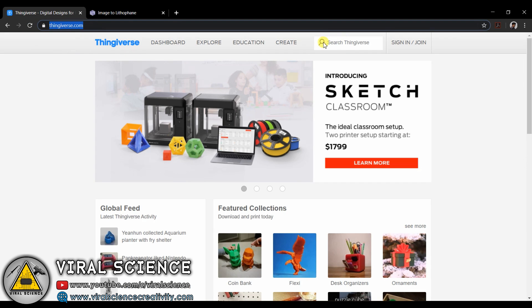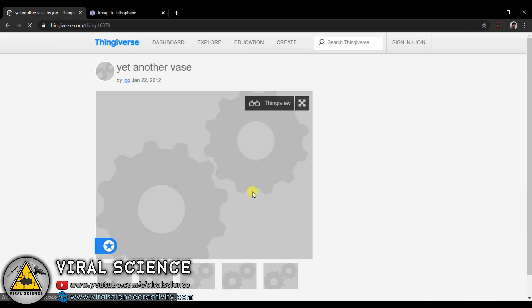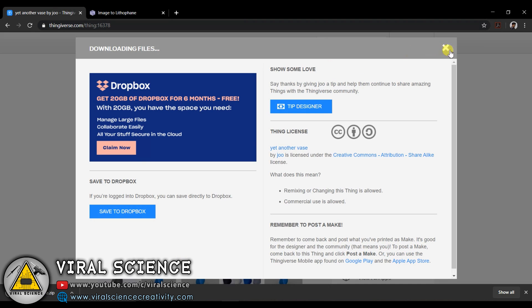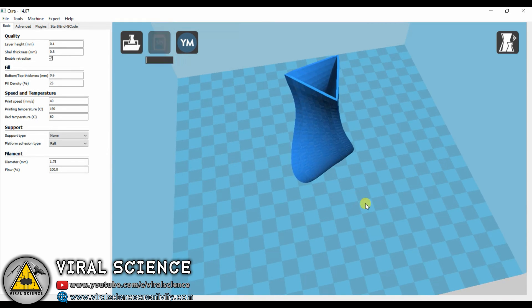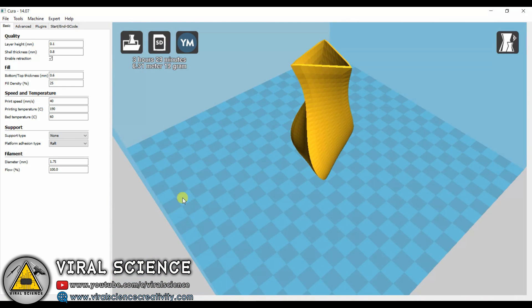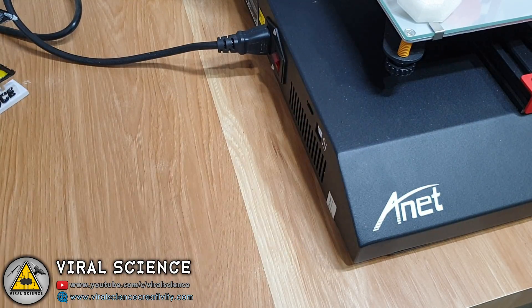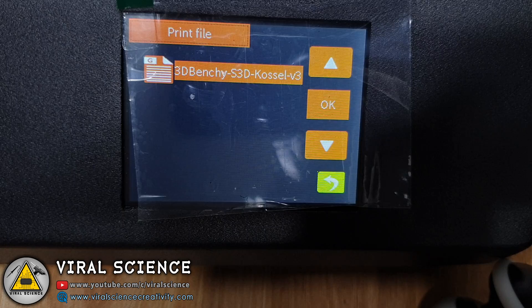For more 3D objects you can visit a website and search for any object you want. Download the object and open it in your Cura software. Load the file, adjust the height you want, and then save it to your SD card. Now connect the SD card to your printer, power it on, and in the print menu you can see your files — click OK to print.